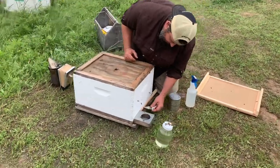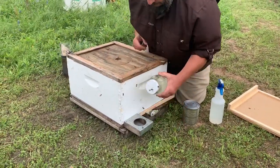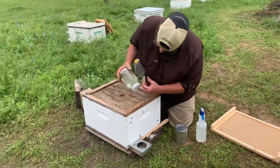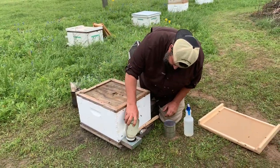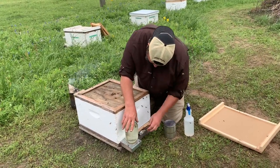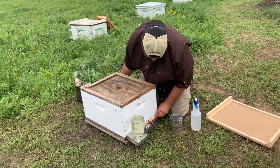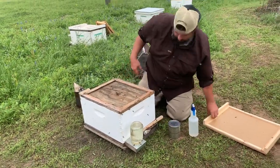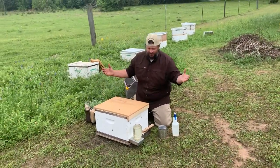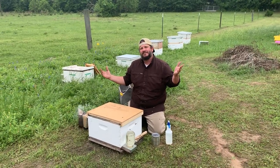I'm going to block off the entrance for a 24-hour period. Get my feeder going in there. Wham bammy, who's your mammy! That's how you install a package here at the R. Weaver Apiaries. Thanks!